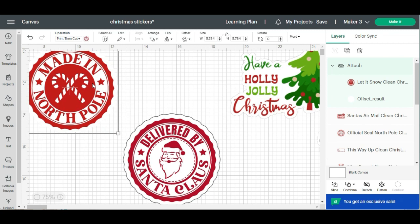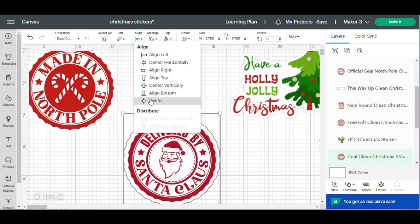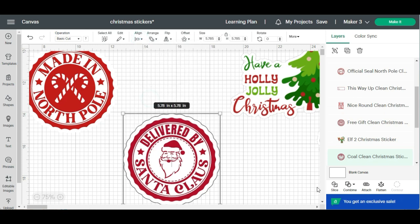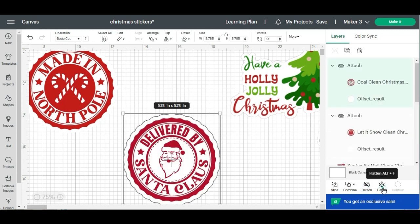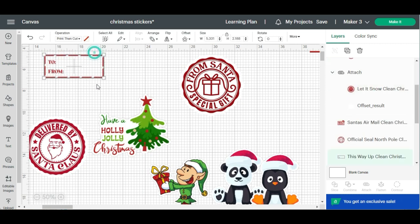Bring this back over here. If you're not sure if it's centered, you can select it and hit Align, then hit Center just to make it perfect. Then I'm going to select Attach and then Flatten — and that changes it back to a print and cut.